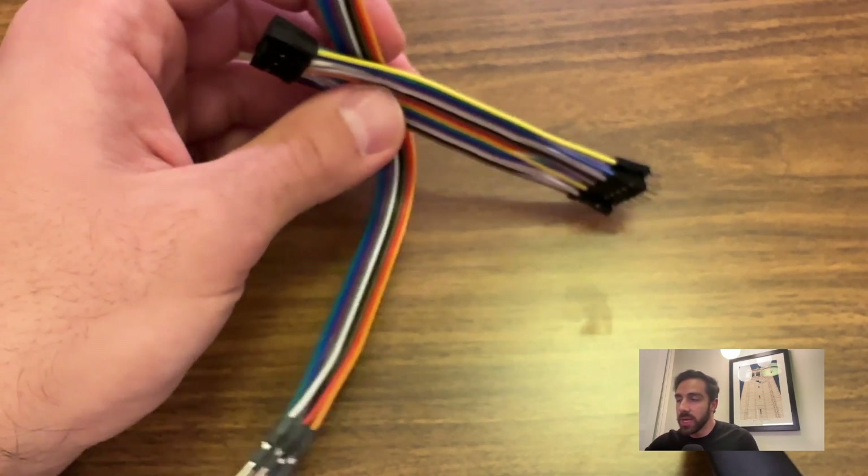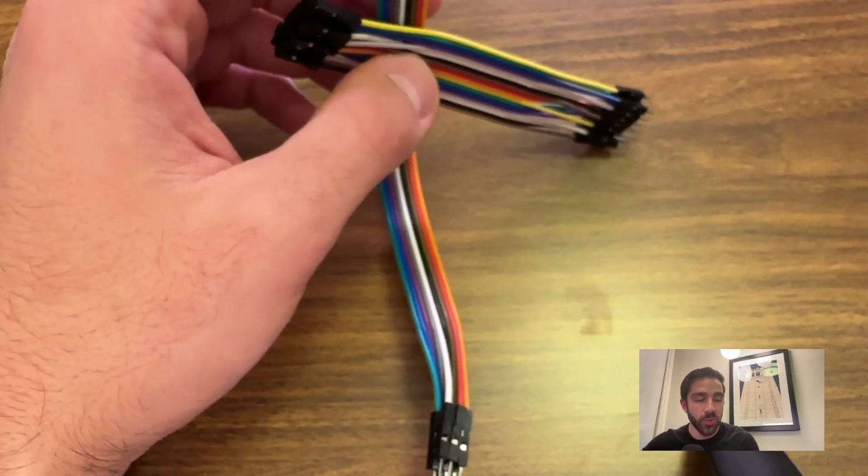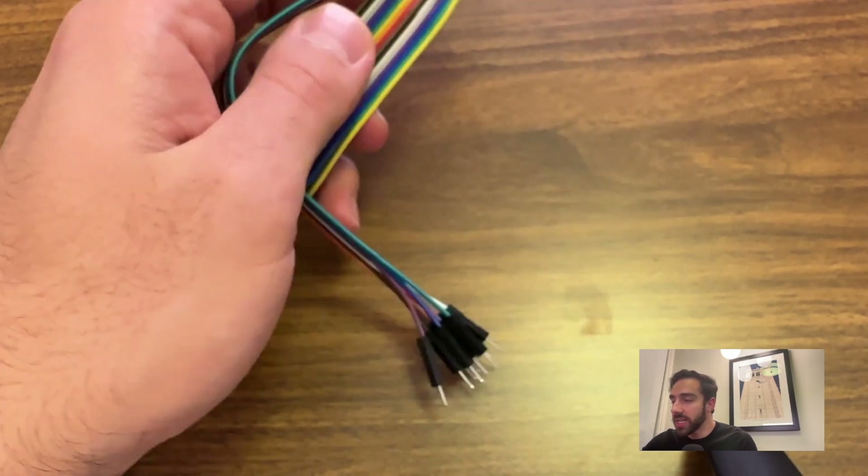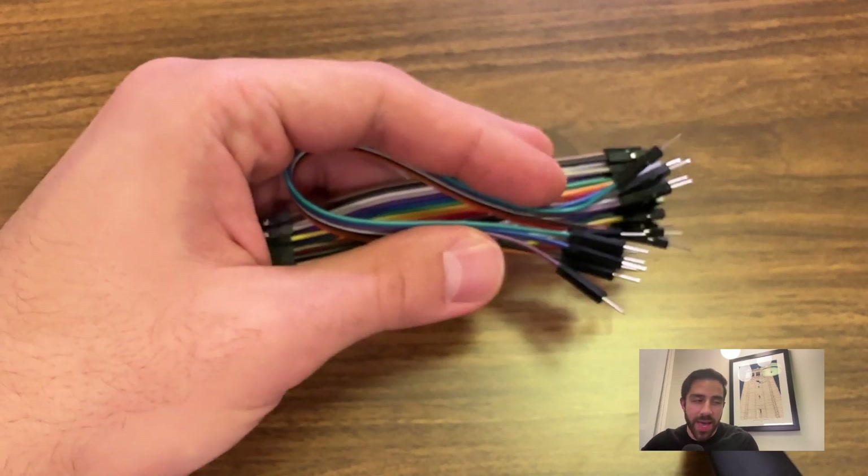We have a few more components to cover. As with all these projects, you'll need jumper wires. These allow us to make the connections from the pins on the screen to the Arduino and other components. I'll be using female-to-male and male-to-male jumper wires, so just make sure you have a common set. If you've done Arduino projects before, you probably already have these — jumper wires of all sorts are among the most essential components for any Arduino project.